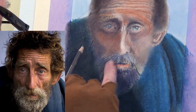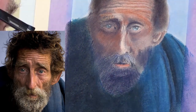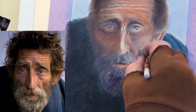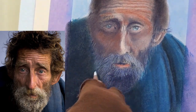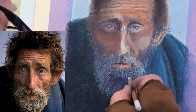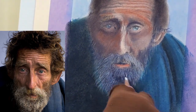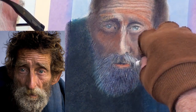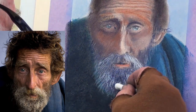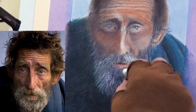At the chin area, block in some darker underpainting with a mauve brown colour. Build up the beard with a whole series of short and long flicks. Once that is finished, use the edge of a soft white stick to add in the few very grey hairs. Do this very lightly and very carefully.